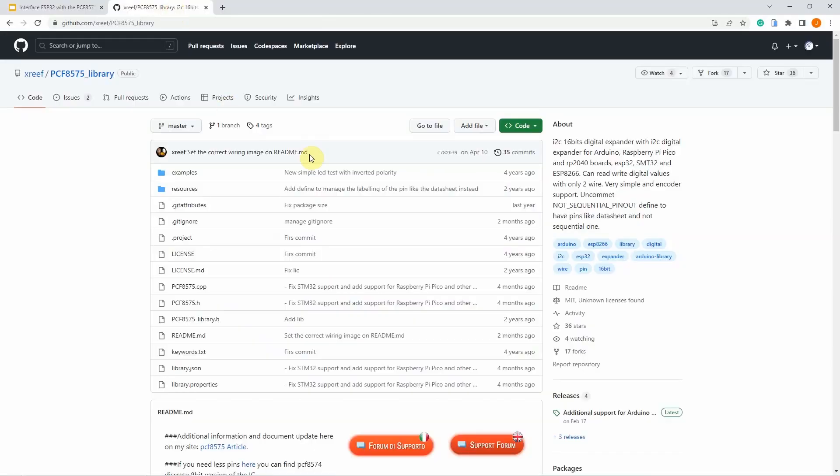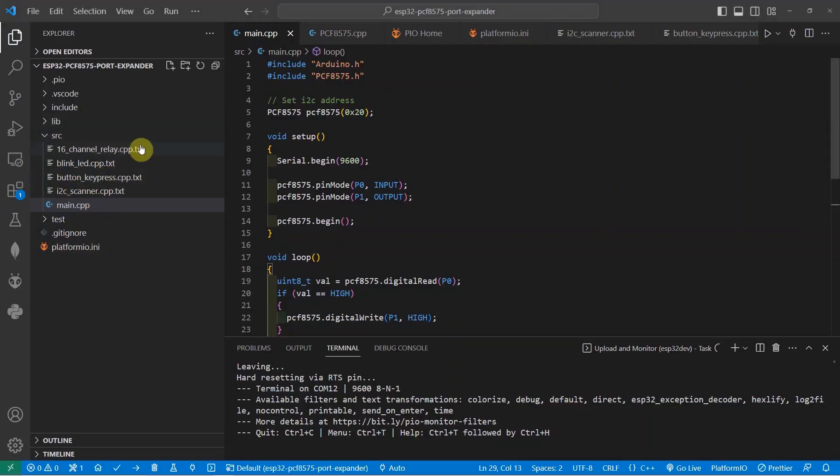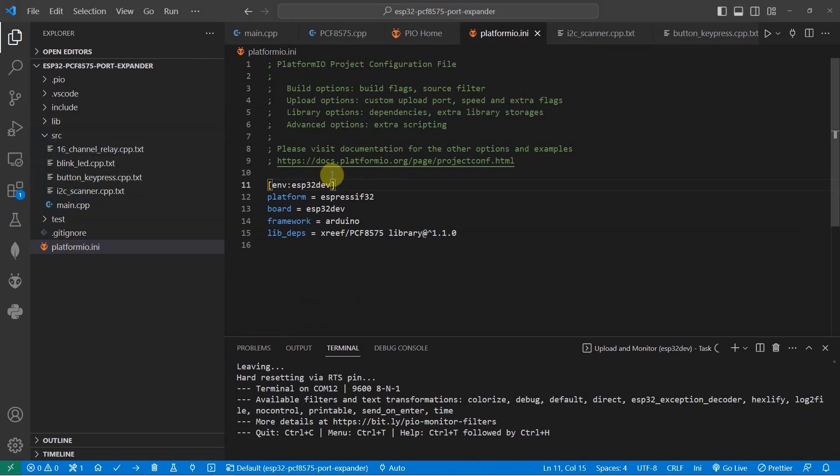And the next question is, how are we going to drive the PCF8575? I have been using this library from Ransom Mishanti. It's called the xray-pcf8575. Using this library is really easy as you just need to set the values to either high or low. All you need to do is add this particular library in your platform.ini in PlatformIO. This is the library and the version is 1.1.0.